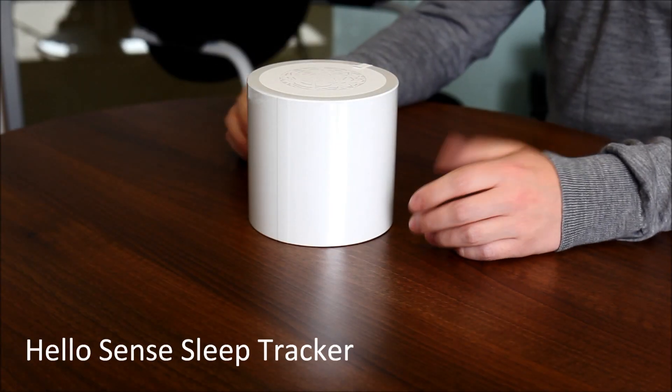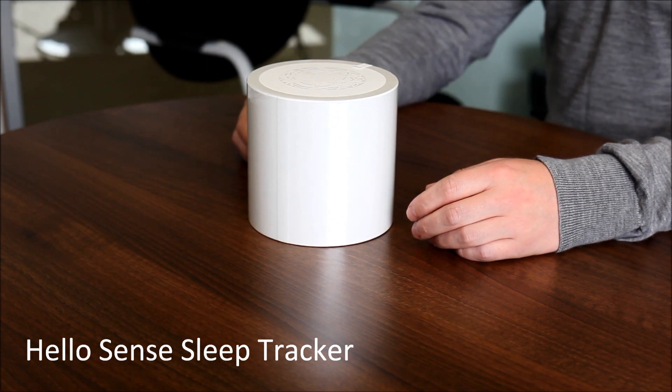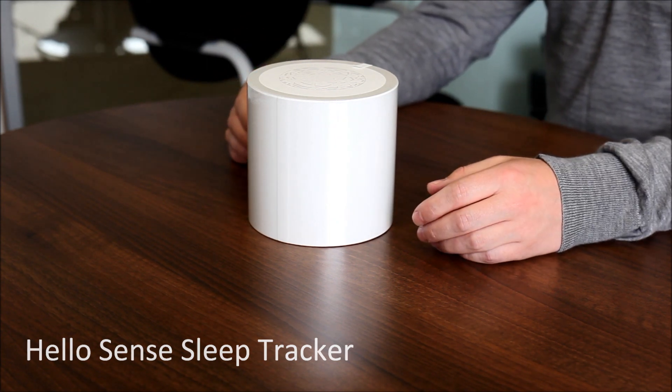Welcome to iTupo Portal's unboxing of the HelloSense sleep tracker. We received this earlier this morning and I've been very excited to open it, so let's crack in.